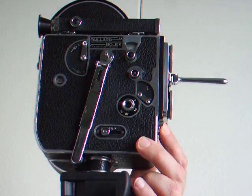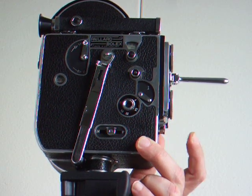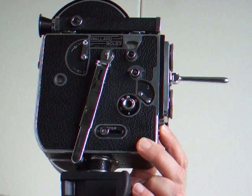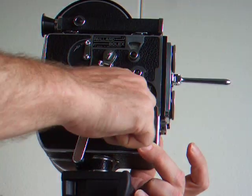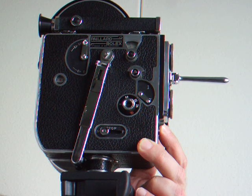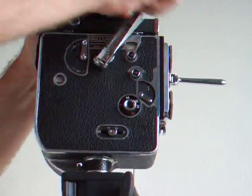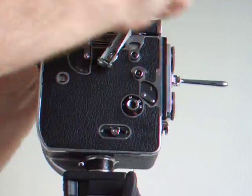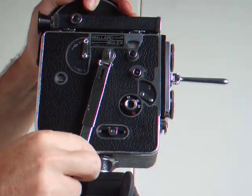8 frames, 16mm, 32mm — rewind it. Never over-wind this camera. It never needs batteries.